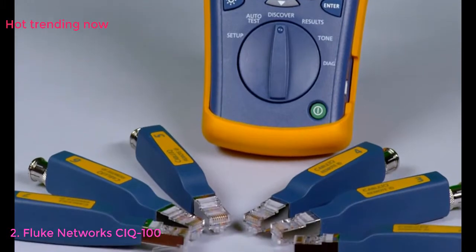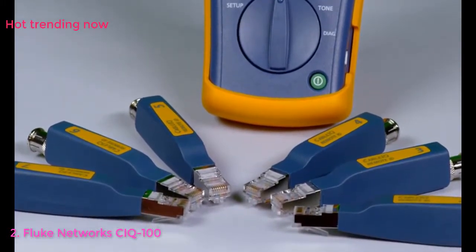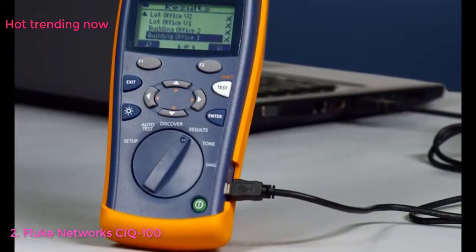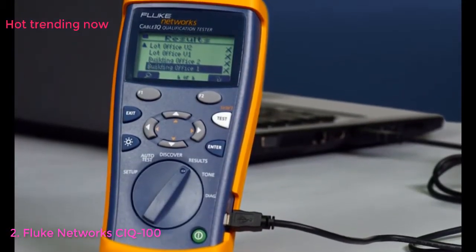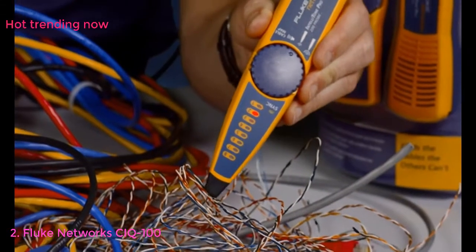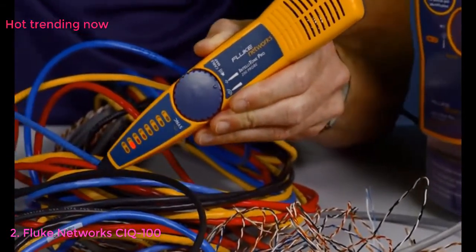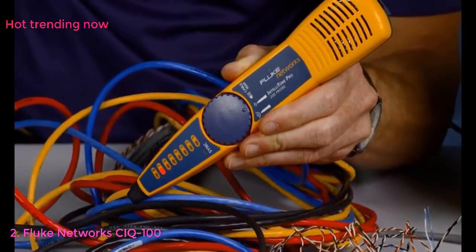Test several cabling links at once by attaching the remote IDs. Test from one location and save time. Use the CableIQ to add site, location, and outlet information and upload to a laptop, providing valuable as-built documentation. Using the available IntelliTone with the CableIQ, you will be able to trace cables in no time, finding cables the others can't.